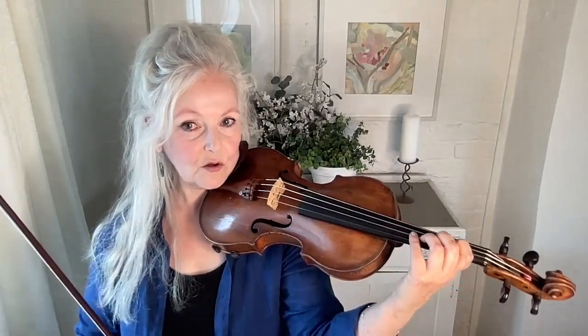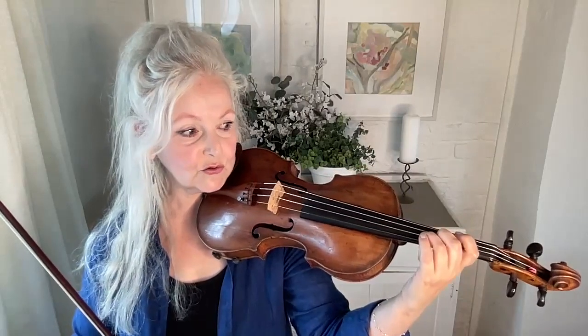If you want to see some absolutely beautiful, almost ideal finger action and left hand, have a look at Hilary Hahn, especially playing Bach. Her fingers are always in the ideal position, very close to the string, always curved and ready to just go down.